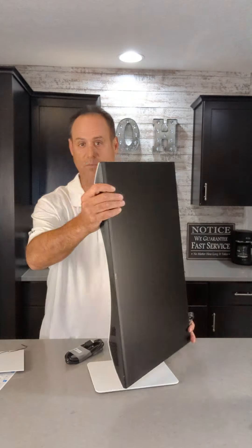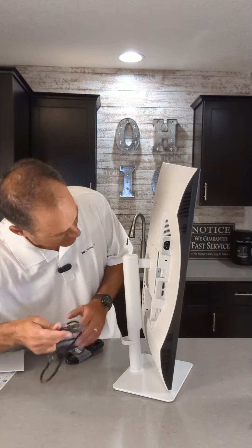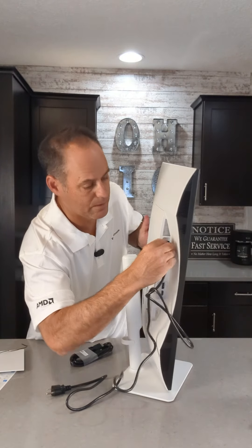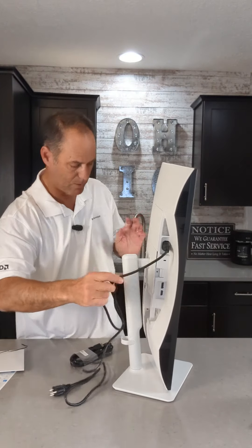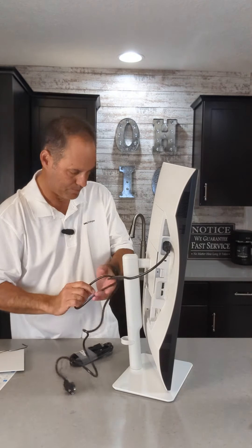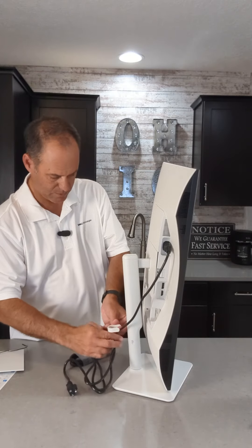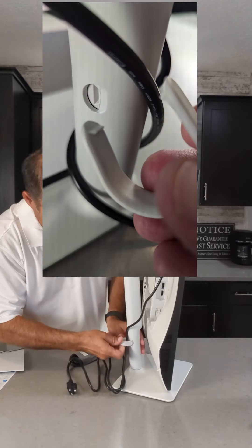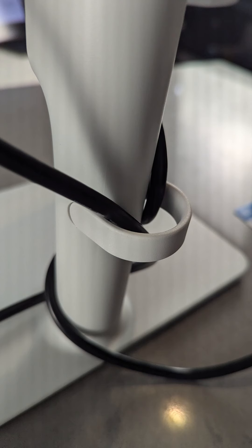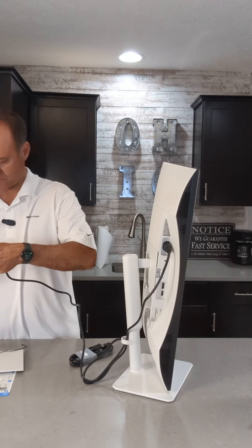When I set it up going either way, it makes it easier because now I've got very quick access to the ports. Here's the power — make sure you get this in the right way. There's a little cable management cover here that you can pop on and pop off so it doesn't get in the way, and I can plug this in and now I've got power to it.